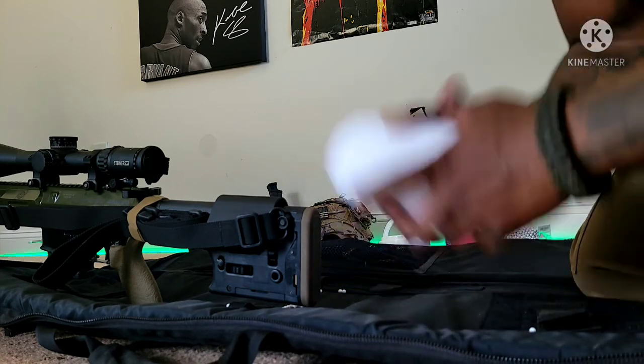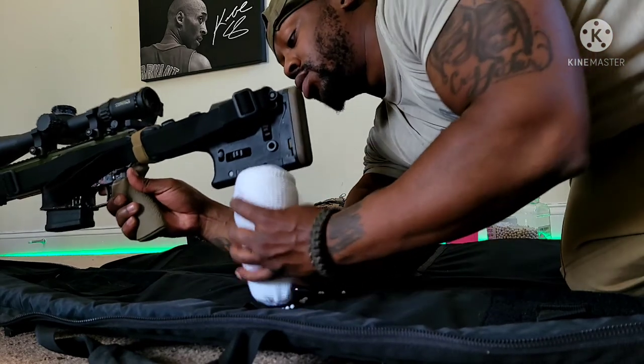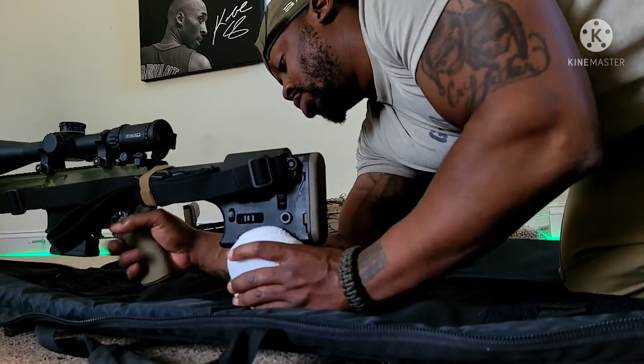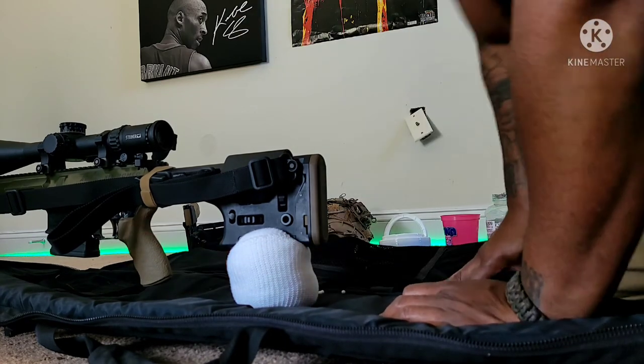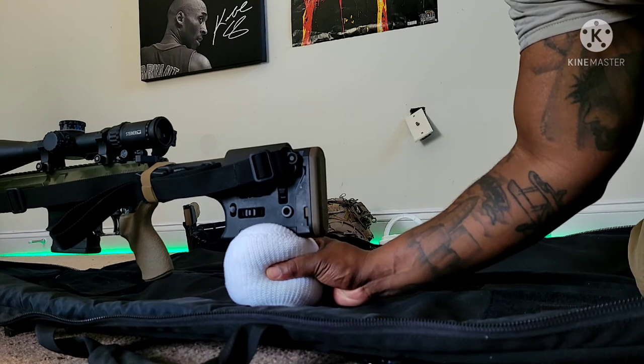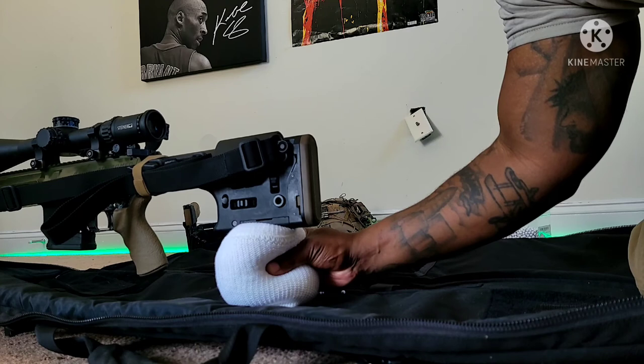The first use case scenario is to put it under the stock of your rifle. Here you can see me putting it under the stock — it makes it a better shooting platform. You don't constantly have to hold your rifle, and it allows you to make those minute adjustments with just squeezing the palm of your hand.